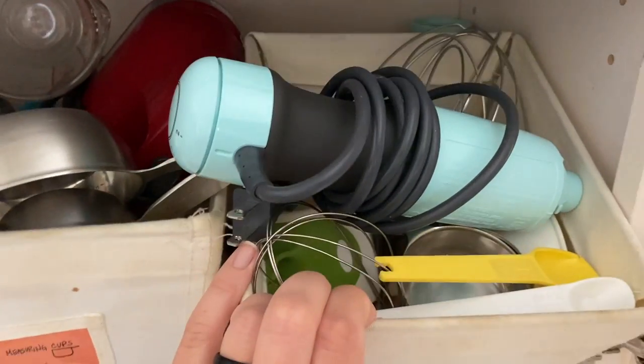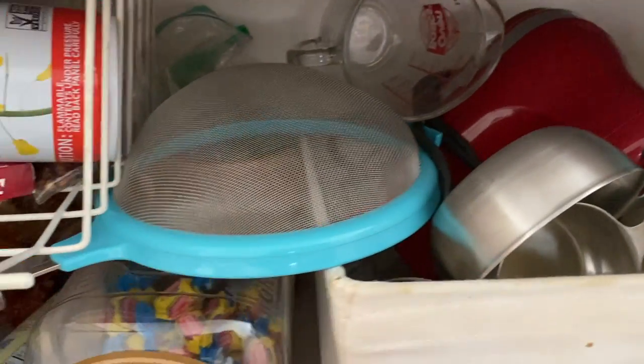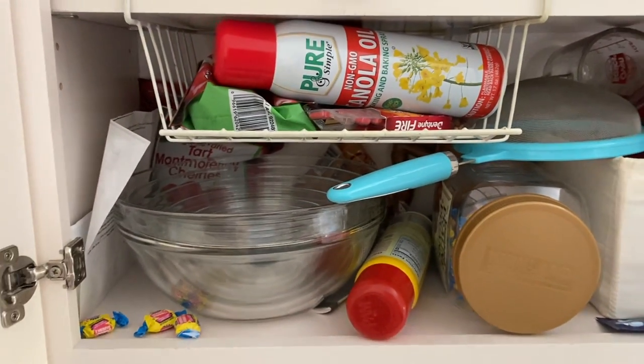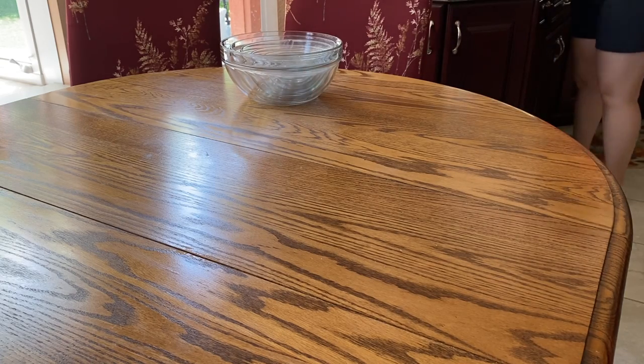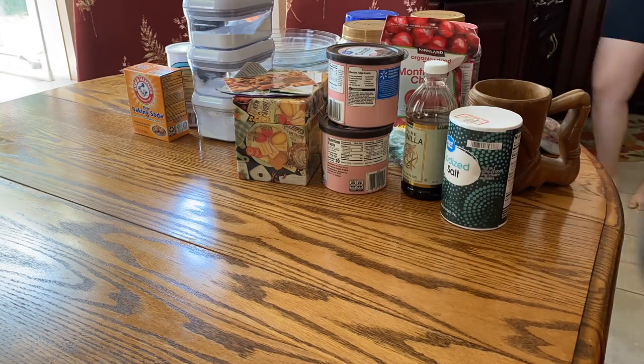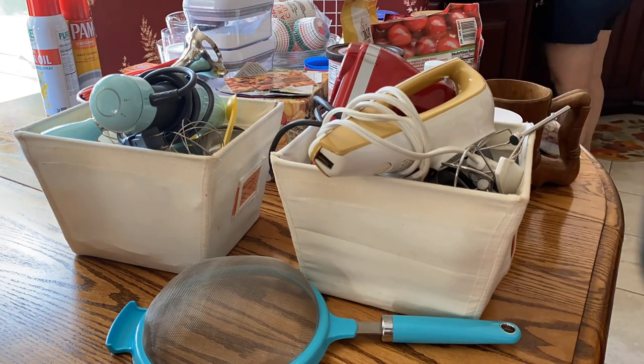I have some of my kitchen supplies here because we are transitioning between homes and jobs, so it's a little bit more cluttered than normal. I just figured I would do my part in tidying up. The first thing I did was empty out the entire cabinet and really try to categorize what we had, what we could get rid of, or what we could move or put somewhere else.